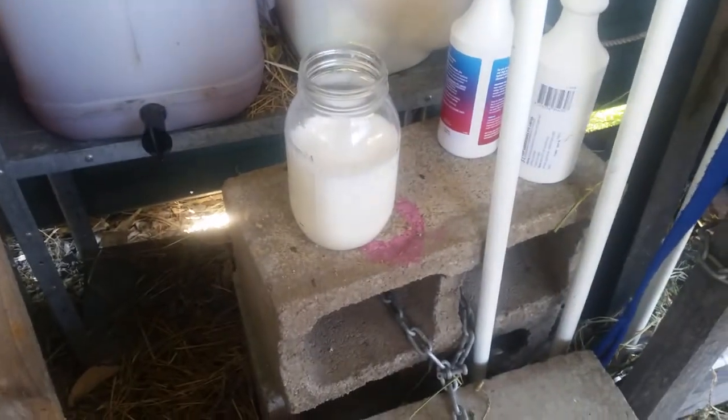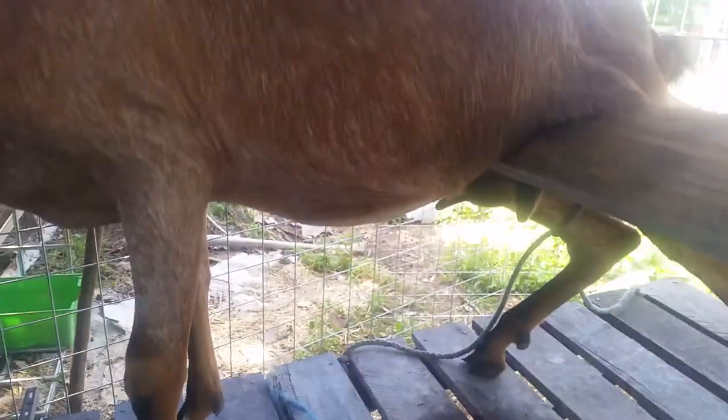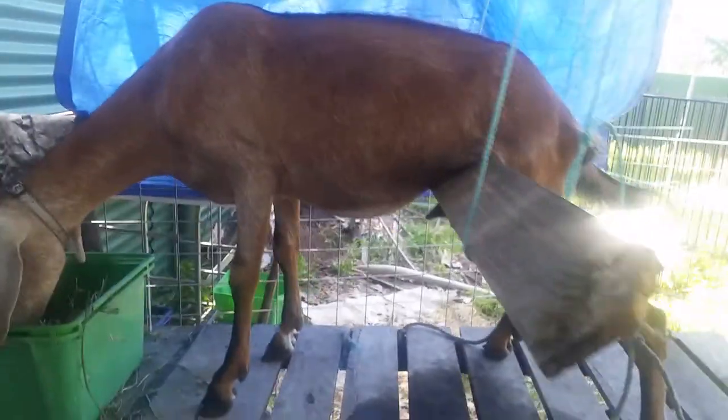We have successfully milked. I kept her away from the boy last night, and have done for the last three nights. This is the best she's actually stood on the milk stand — she usually is kind of swinging on that bit of board.